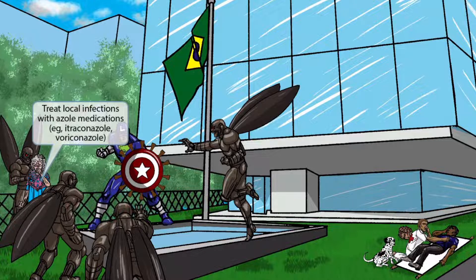Now let's talk about treatment. Notice that we've shown the granny wearing a shawl with the letter A on it. This is our recurring symbol for azole medications and is here to help you remember that local infections should be treated with azole medications such as itraconazole or voriconazole.